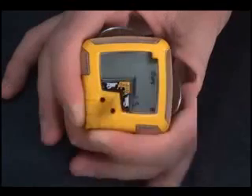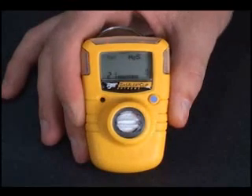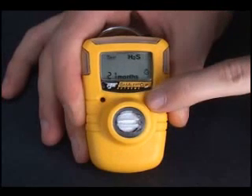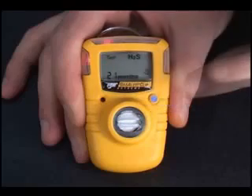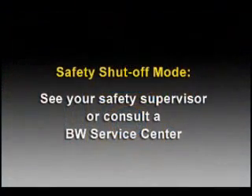If the unit fails the self-test, the audible emits five short beeps and the word 'Test' continues to show on the screen. Try again. Upon three failed tests, the Gas Alert Clip will go into safety shutoff mode to prevent unsafe usage.